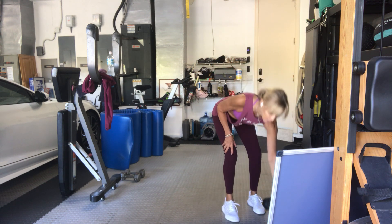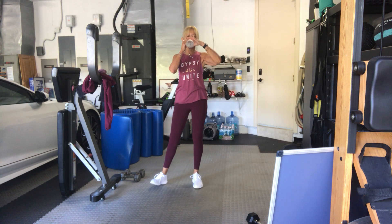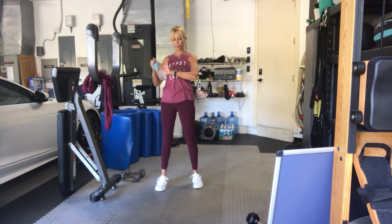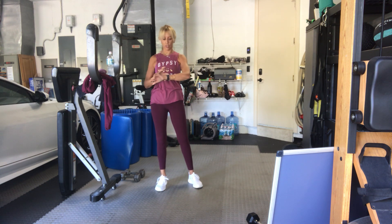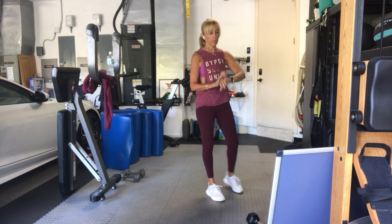Good job, guys. Take a little water break. My watch is just not behaving with me this morning.